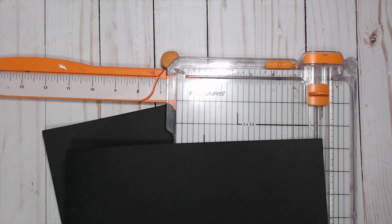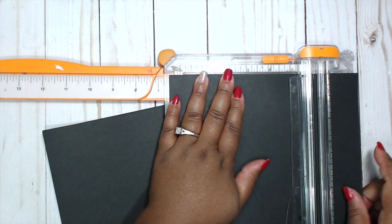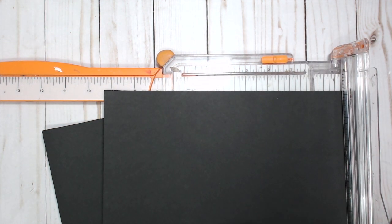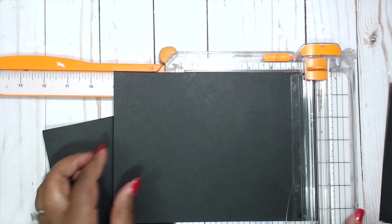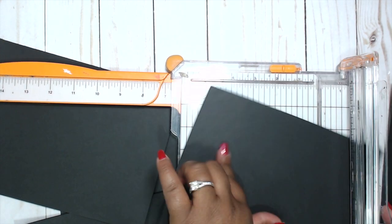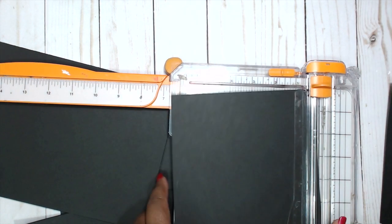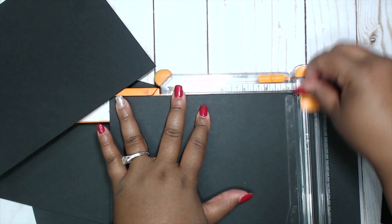For this mini book, we're going to start out with eight and a half by eleven cardstock — or whatever size you want because we're going to cut these down so that they fold. I'm going to cut these down to six and a half the long way, and then we want it to be four and a half, so we need to cut it to nine. Four and a half plus four and a half is nine, so nine by six and a half. You want to cut four of these.